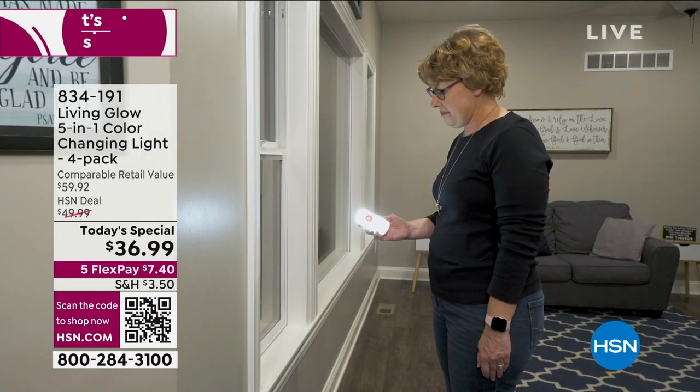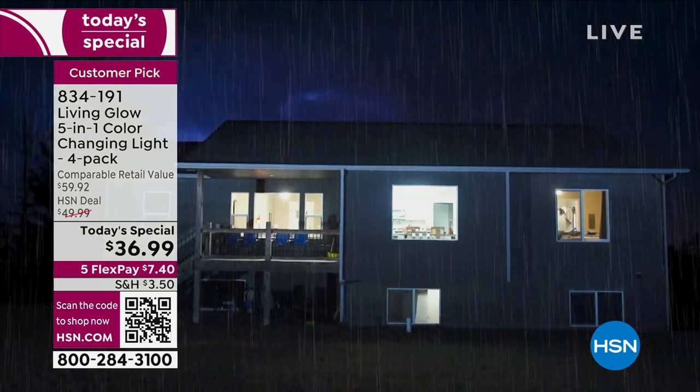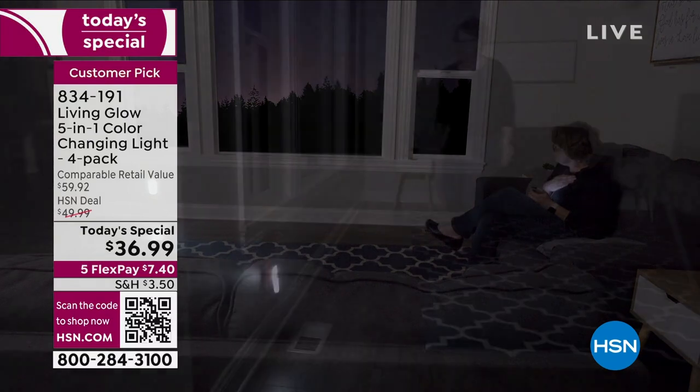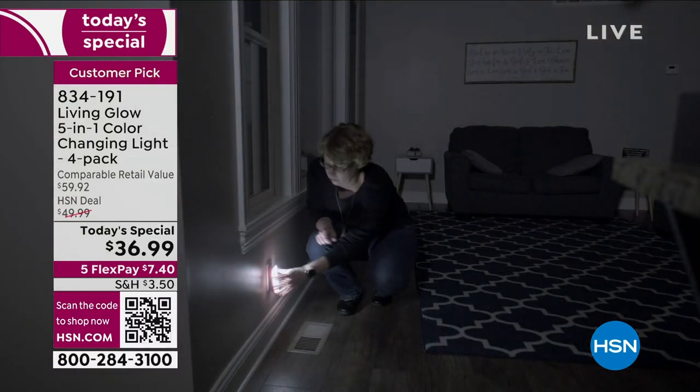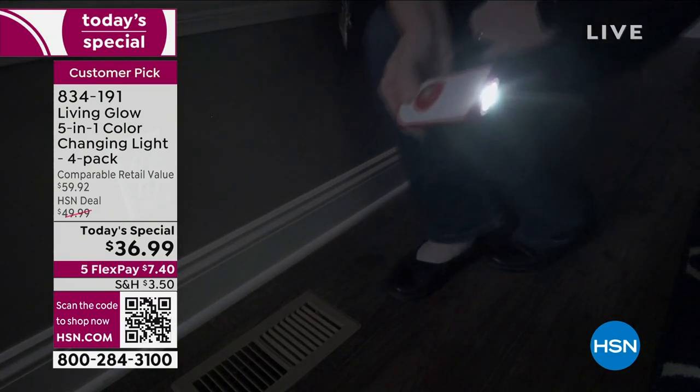Today's special has been so popular — over 15,600 of these have been ordered from a brand that we all love: Living Glow, because they're there for us when we need light.